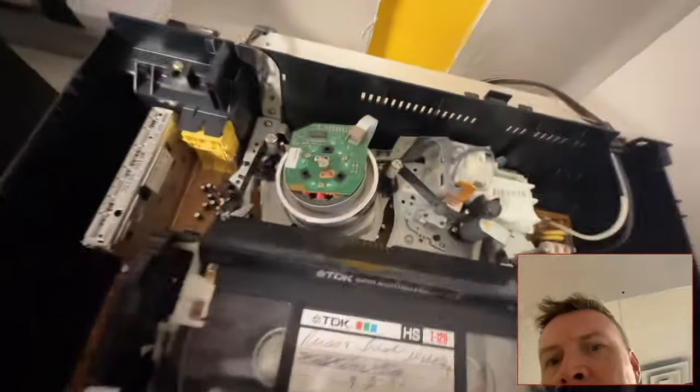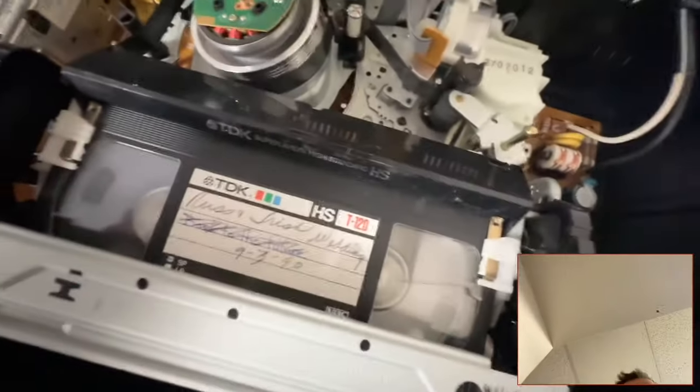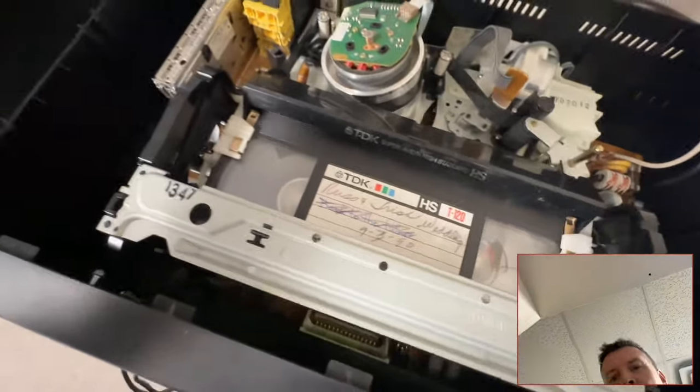This tape is from September 1990, so we're looking at about 33 years ago.